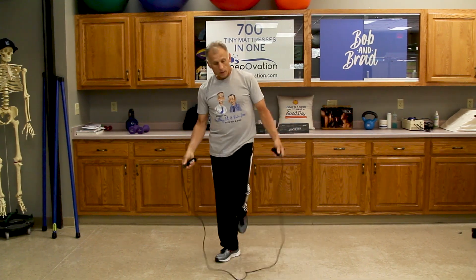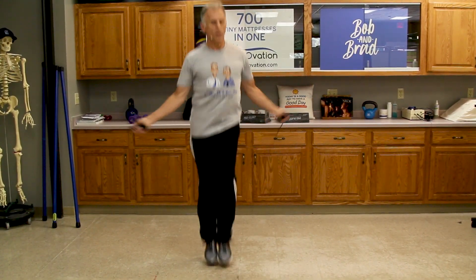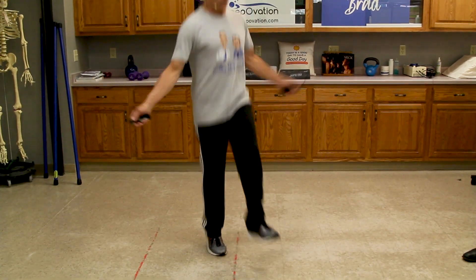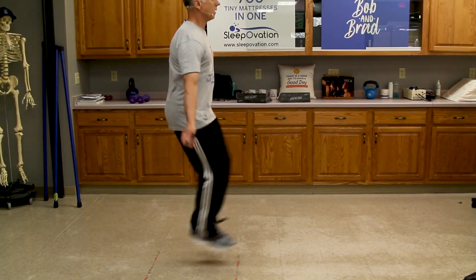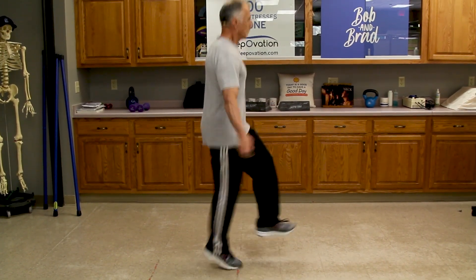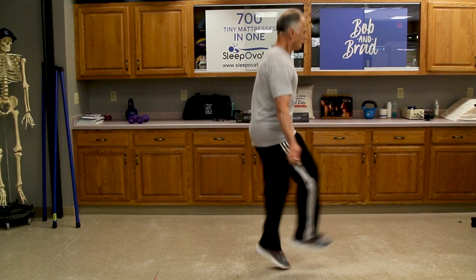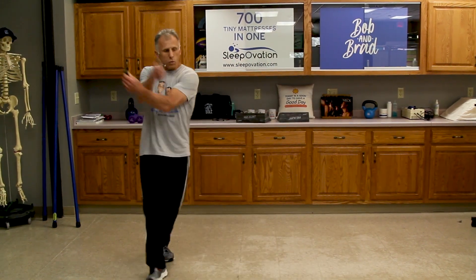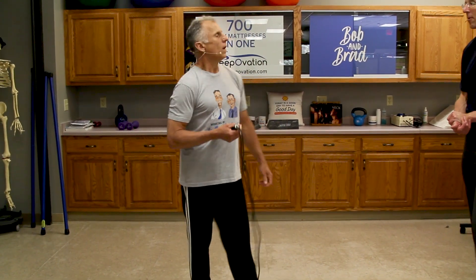This one I call the Irish dance. I'll start normal and then one foot and then the other — the feet go out in front. Ten seconds... five seconds... three, two, one, and you're done. Wow! I can see if you went for 30 seconds you're going to get your heart rate up. Oh yeah.